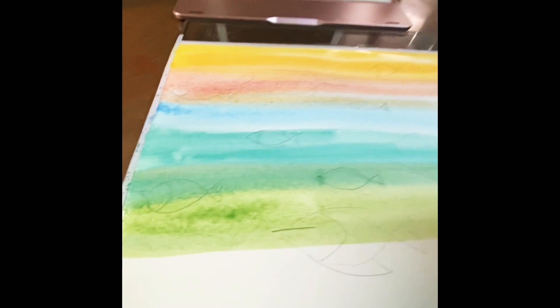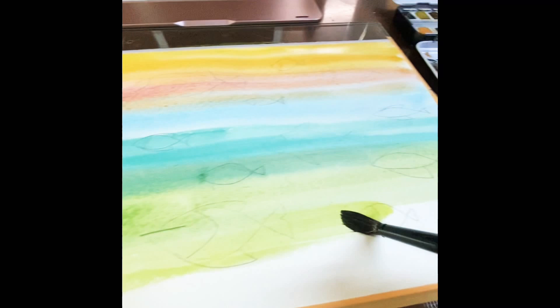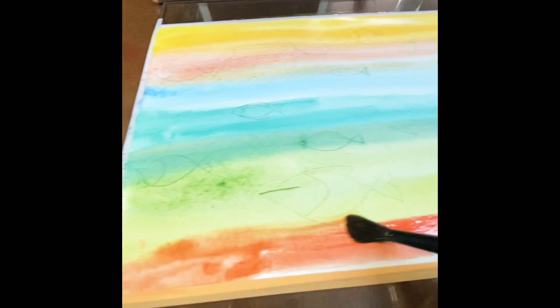Here you see me adding the lime green color and just slowly stroking back and forth with the paint brush to spread it in just a thin layer, because when that dries we will be adding another layer on top of that.